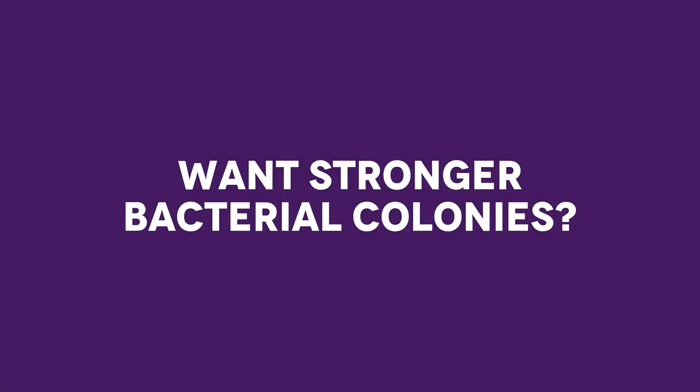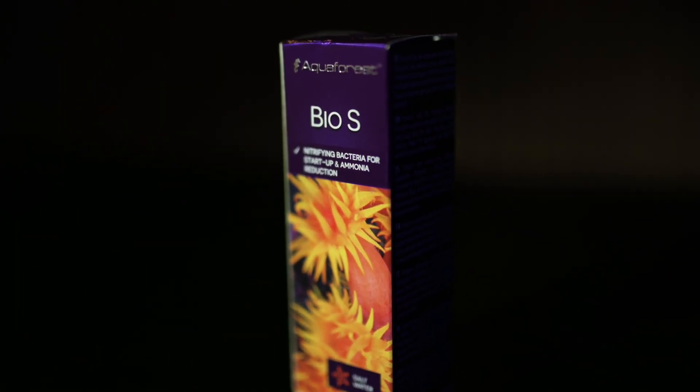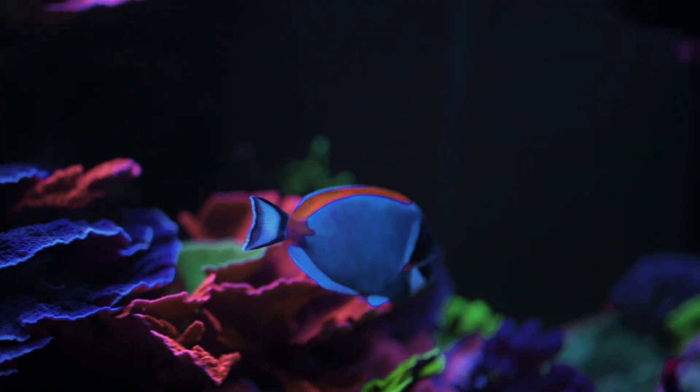Want stronger bacterial colonies? Bio-S is your backup. It boosts nitrification and helps prevent nutrient spikes. No shortcuts, no secrets, just smart choices.